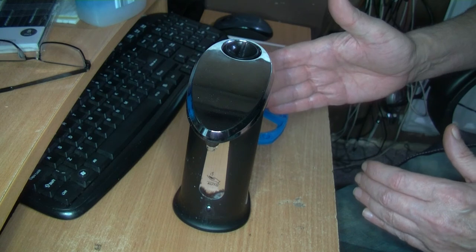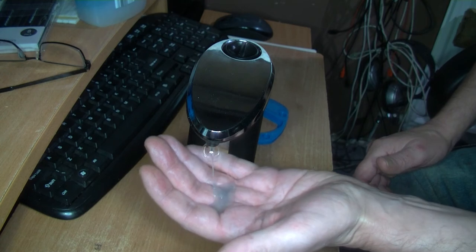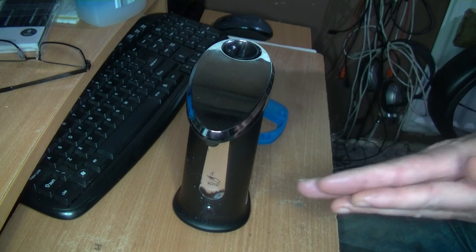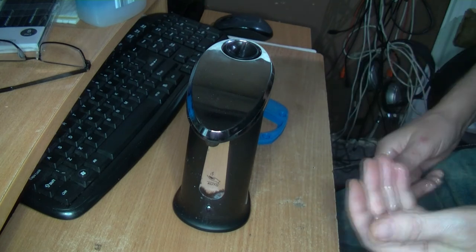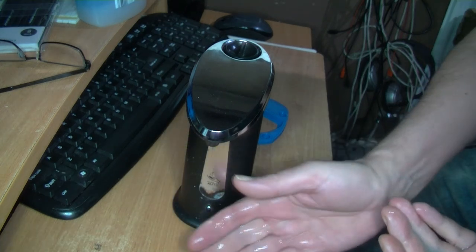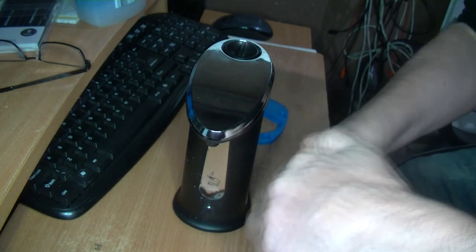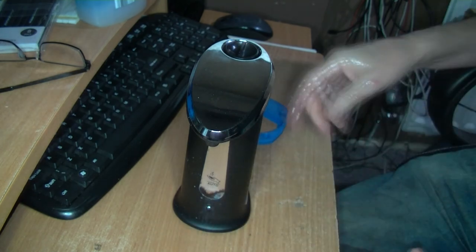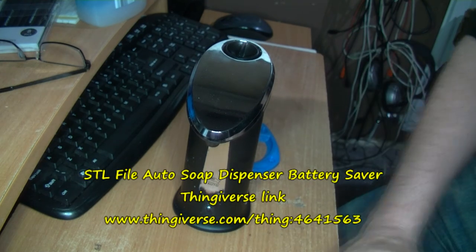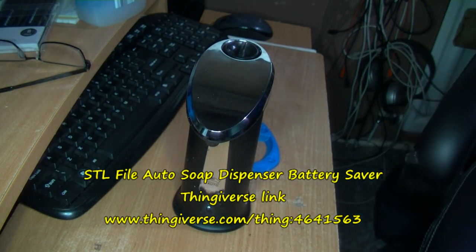You can hear the sound there, and sometimes you'll have to wait a few seconds when you turn it on before it starts working. If you want to adjust it for a small amount of soap, you just tweak it a little bit. You can get an idea there — I think that will work. I'll come back in a few days and see if it's working okay.